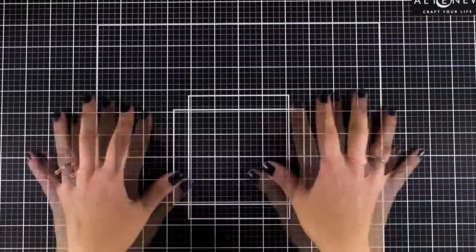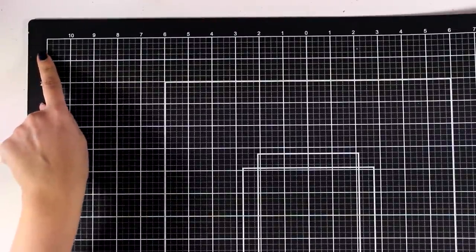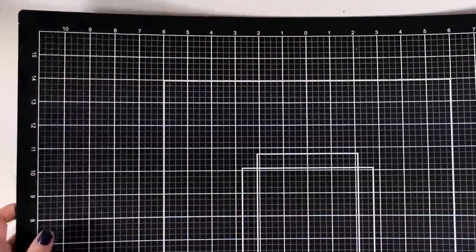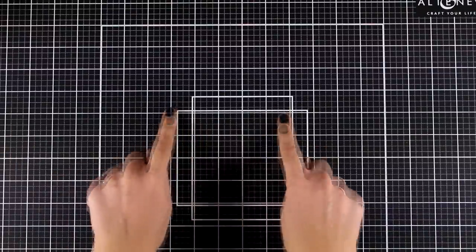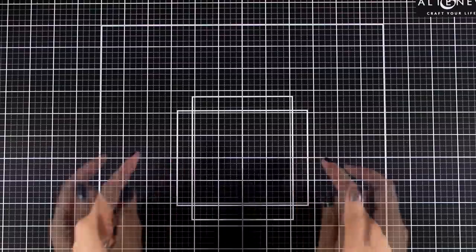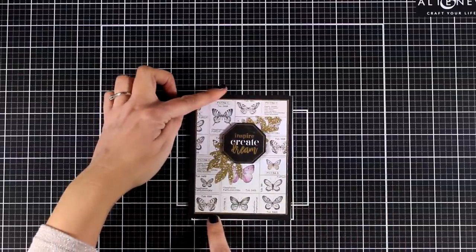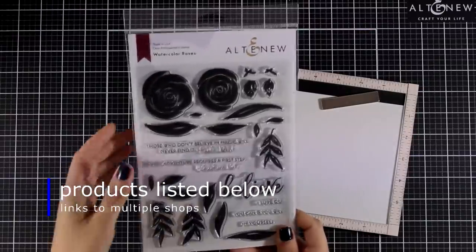First I want to show you the mat I'm working on today — this is a new self-healing mat by Altenew. If you are in the market for a black self-healing mat that doesn't have a glare like the glass mat, this is the one for you. The black side has inches on top, and at the back it is completely white with the same design in centimeters. At the center you get popular card making measurements — four and a quarter by five and a half — in both vertical and horizontal alignment, and you can easily spot the 12 by 12 square, which is perfect for scrapbookers.